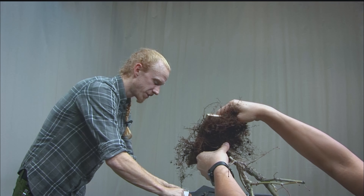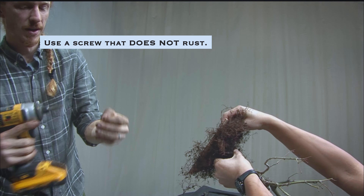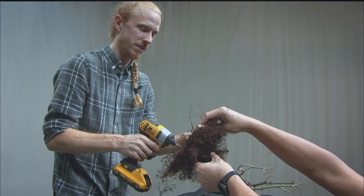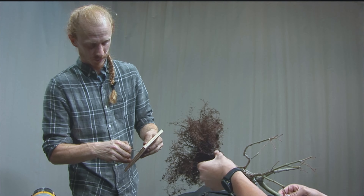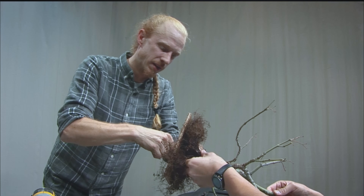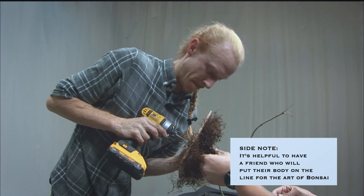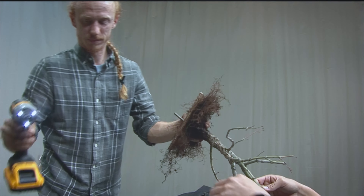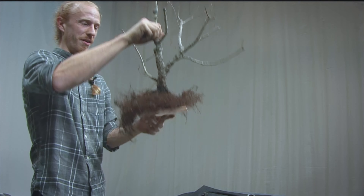Nothing too magical — I'm just going to use an everyday deck screw and an impact driver. I'll line them up as best as I can and drive the screw right through. And voilà — your board and your tree are now stuck together.